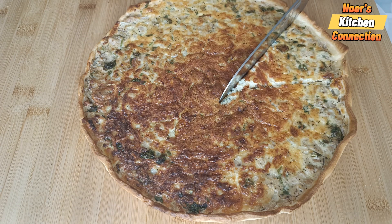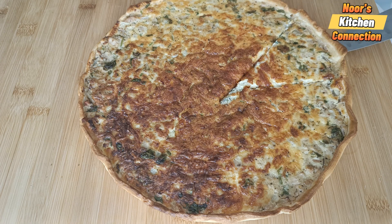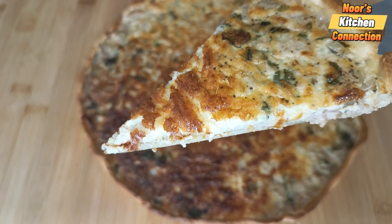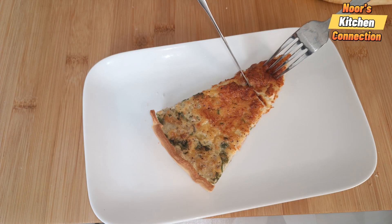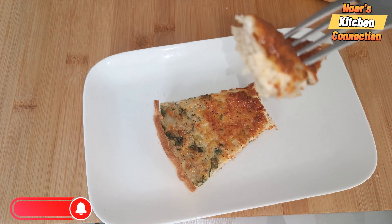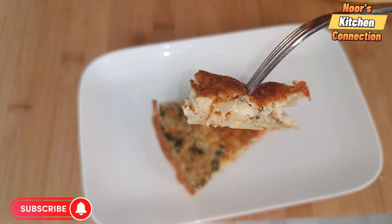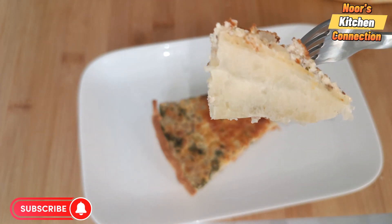You can enjoy the delicious quiche with any kind of sauce of your choice — ketchup, chili sauce — and have it with a salad. It is truly delicious and very easy to make. It is very nicely baked inside out, all the layers are well cooked and baked.